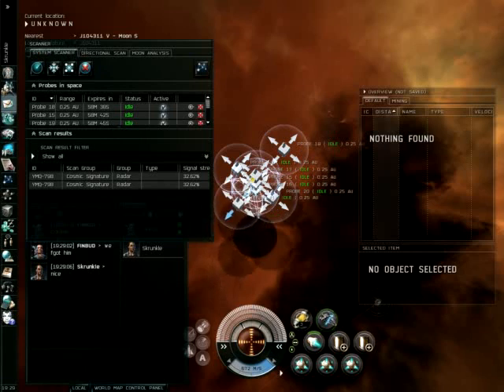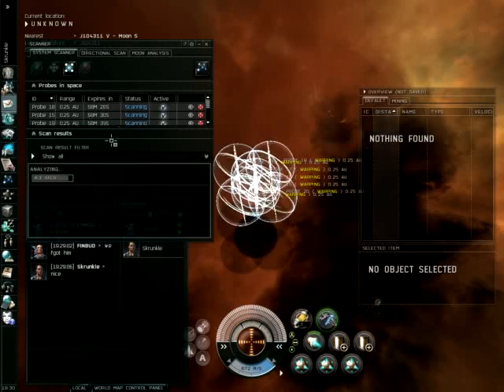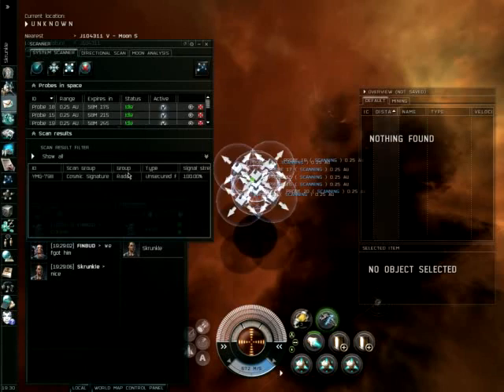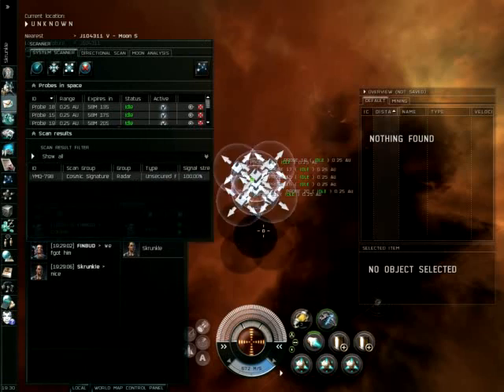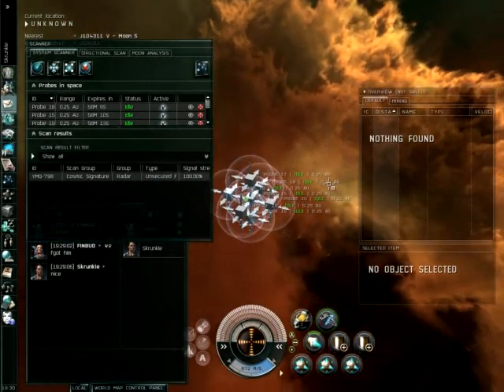It may seem like moving all these probes around is slower, but when you can jump down two scan resolutions at a time, it makes it a lot faster. And I don't always have to go down to 0.25 AU — sometimes I can catch it at a half an AU, or even at one AU. We've got a bookmark. Thank you for watching Dark Side Exploration's scanning training video, and I hope it serves you well.